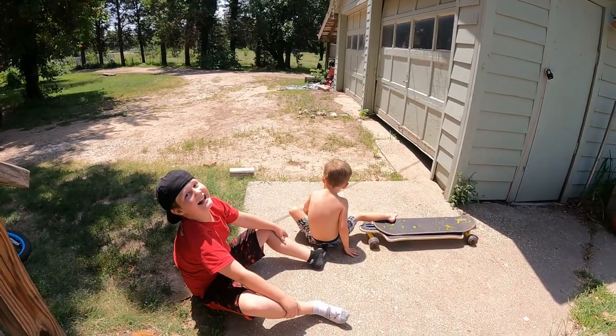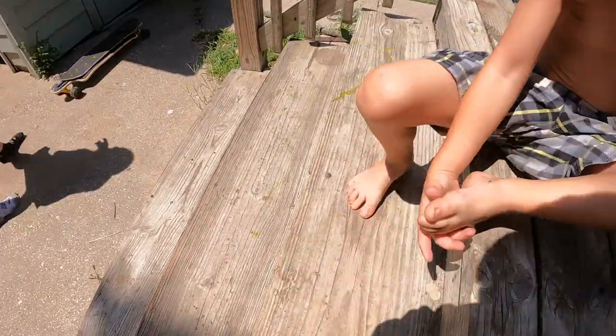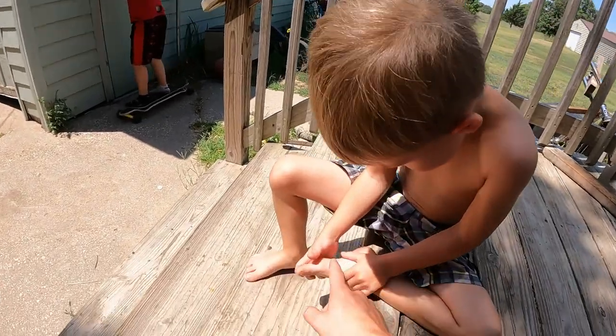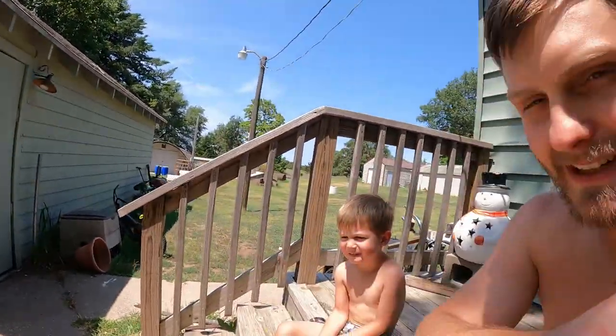You okay? I think he might have crunched his toe a little bit. Let's see that toe. Oh look, it's good — there's nothing wrong with it. Gimme five! You're a tough guy. You got a little scratch, but he's okay.